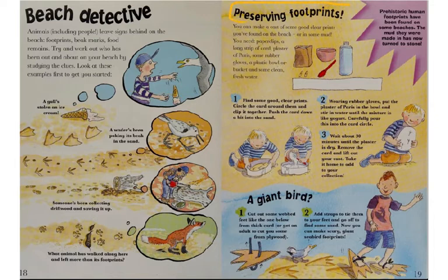This section is called preserving footprints. You can make a cast of some good clear prints you found on the beach or in some mud. You need paper clips, a long strip of card, card stock paper, plaster of Paris, some rubber gloves, a plastic bowl or bucket, and some clean fresh water.